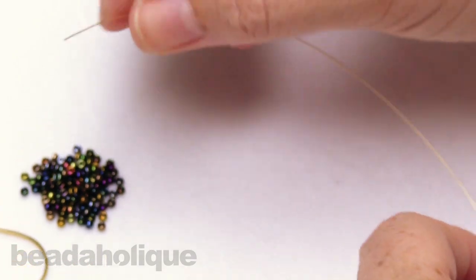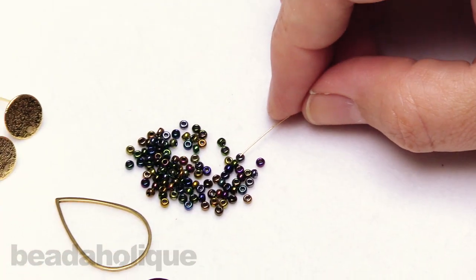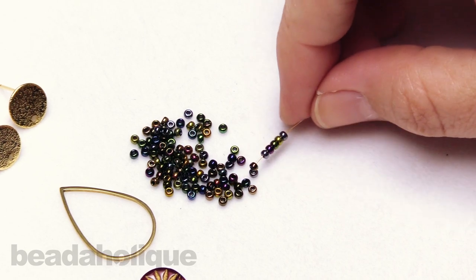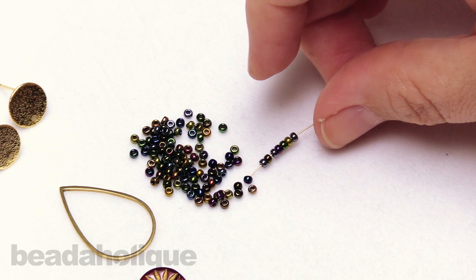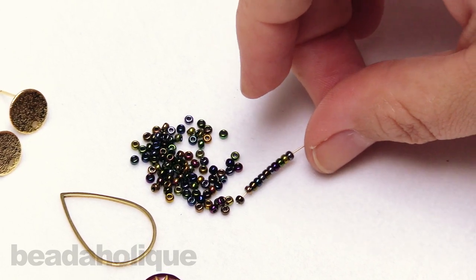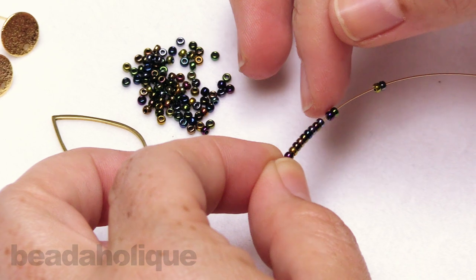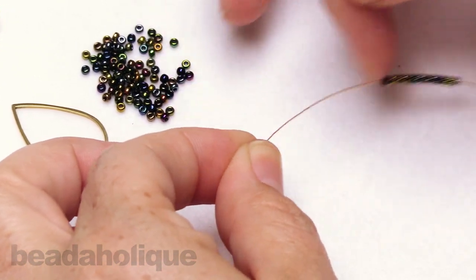Using your wire as a needle, come over and pick up 13 of your Miyuki seed beads — one through thirteen. Just double check that count: two, four, six, eight, ten, thirteen. Beautiful.